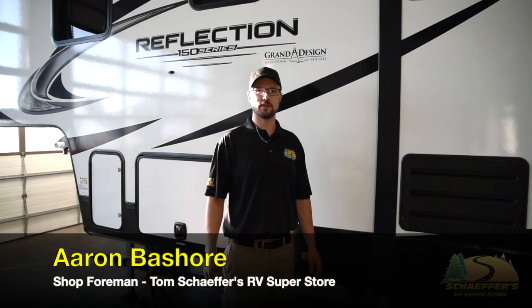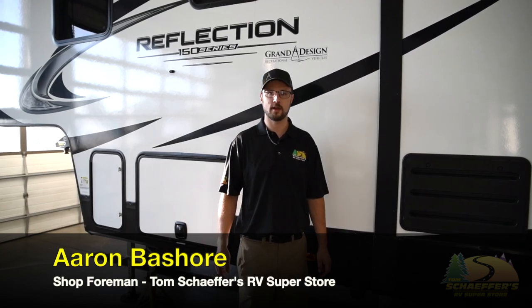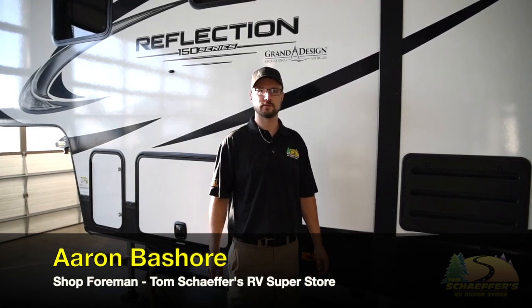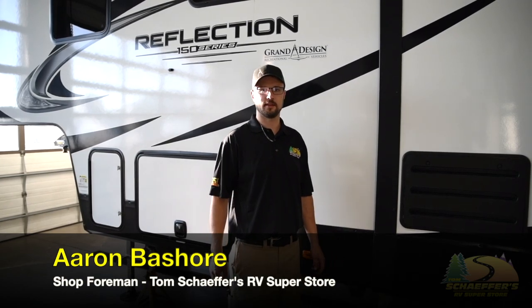This is Aaron with Tom Schafer's RV Superstore, shop foreman and certified RV tech. I'm here to provide you with some helpful tech tips as well as other useful information that could possibly save you a trip back to the dealership.